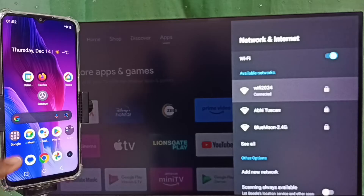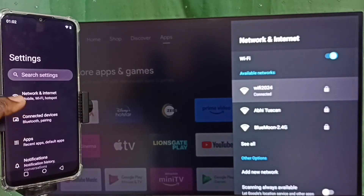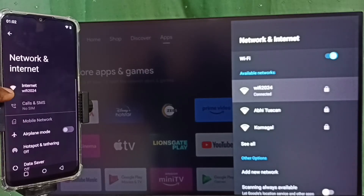On the mobile phone, open the settings app, tap on the settings app icon. Then go to Network and Internet. You can see this mobile phone is also connected to the same Wi-Fi network, Wi-Fi 2024. We can also use a mobile hotspot.